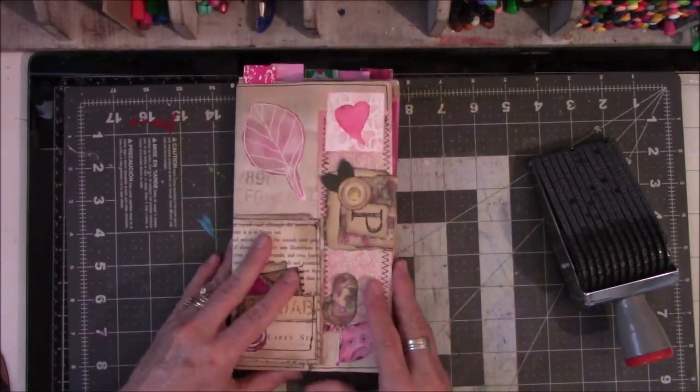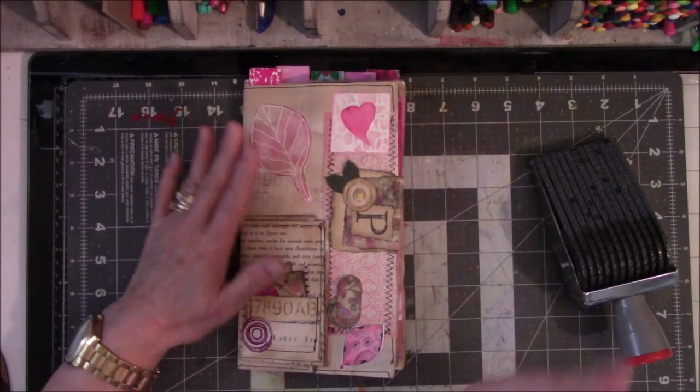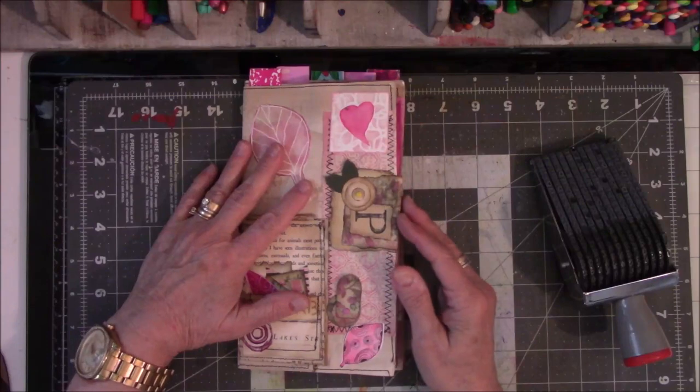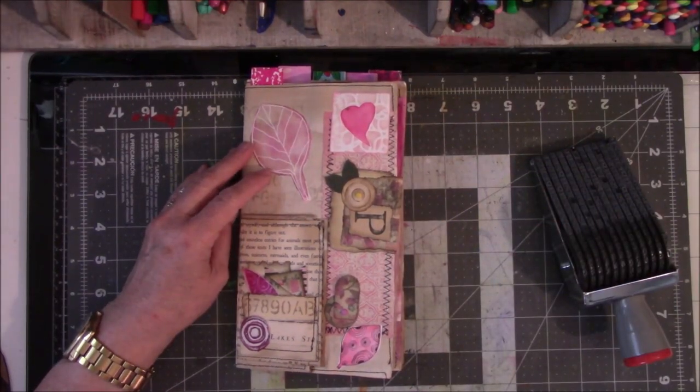Alright guys, so here is the pink signature. I hope you enjoyed it, despite the dogs. Next will be the purples. Stay tuned. Thanks for watching, everybody. Bye.